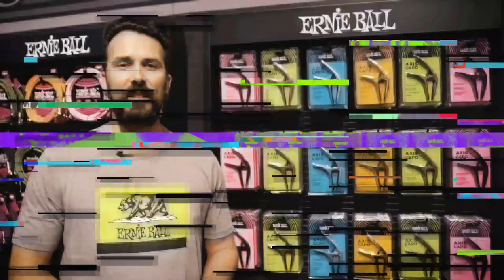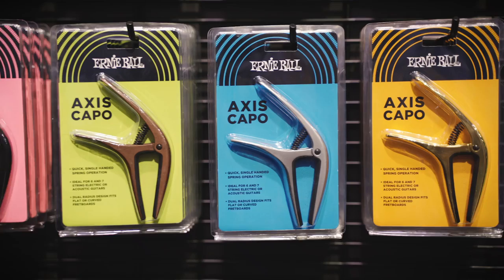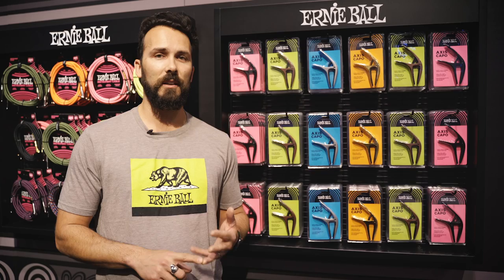At NAMM 2019, here at the Ernie Ball Music Man booth, we're showing our brand new Axis capo. This capo is unique in that you can basically play on any guitar neck you can throw at it — acoustic, electric, six string, seven string, flat and radius fingerboards.